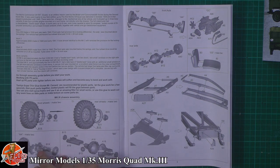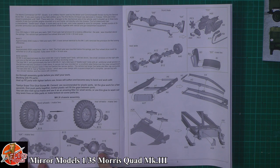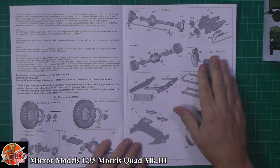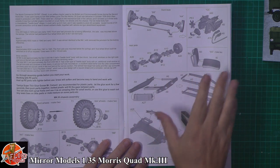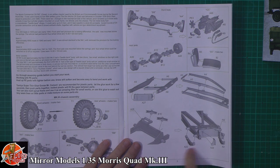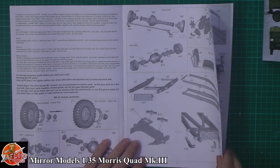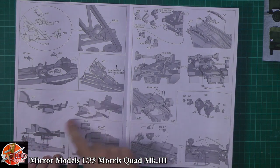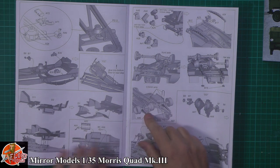Straight into it — working on the wheels and then the running gear. It looks like there's an actual working ball joint down in there, which is interesting. Very nice to have little working parts. Quite complex how it goes together but nicely laid out, making it very straightforward. We've got the transmission running down in there, then working into the actual chassis itself, all the parts making up the chassis and running gear underneath.